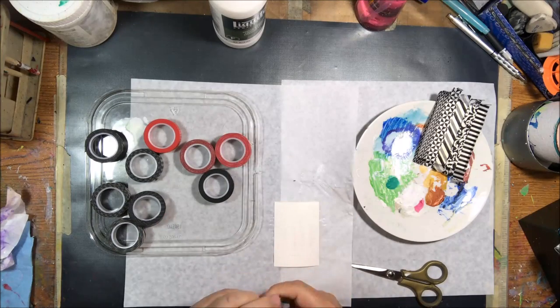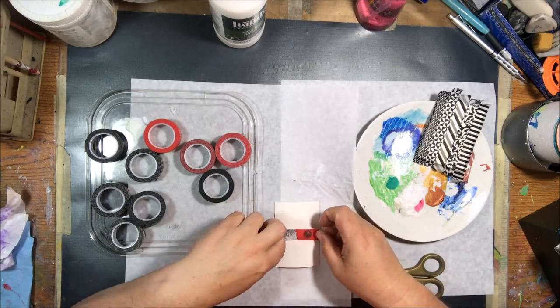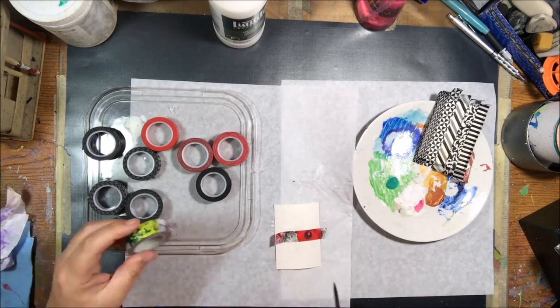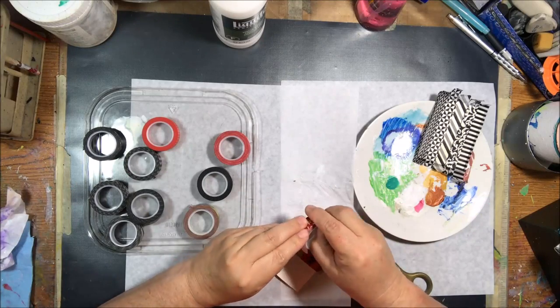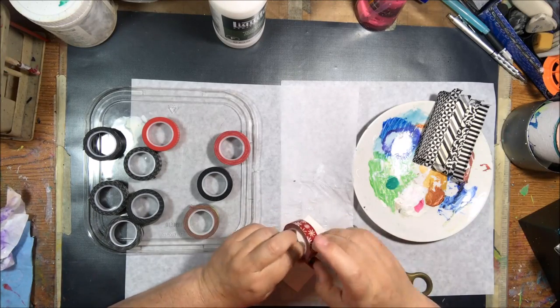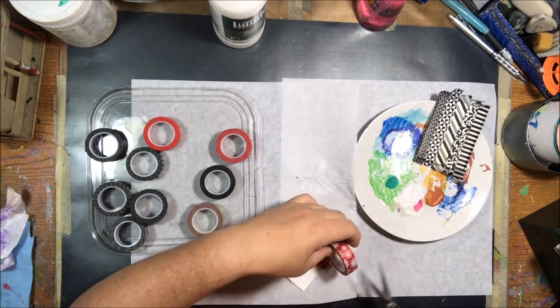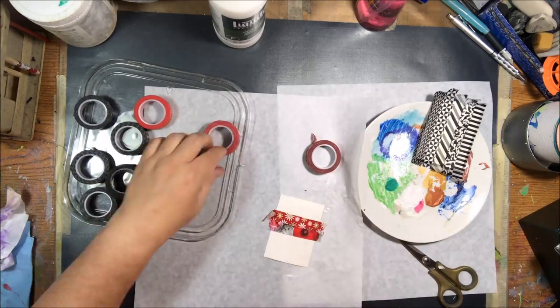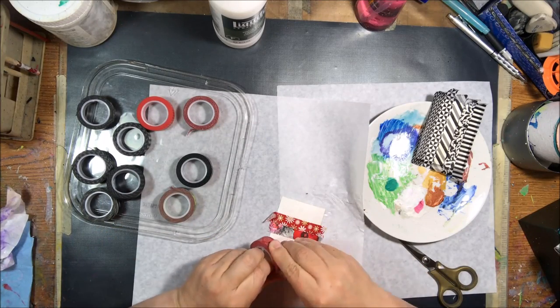I'm like, oh, how fun — black and red washi tape. It's a set. I'll put all the stuff I used in the description box below with links, most of them to Amazon. It's a cute set. I have a lot of washi tape already, as I'm sure all the rest of you do, and I wasn't going to order it. I just wanted to see how much it was because it was so cute and then I ended up ordering it.